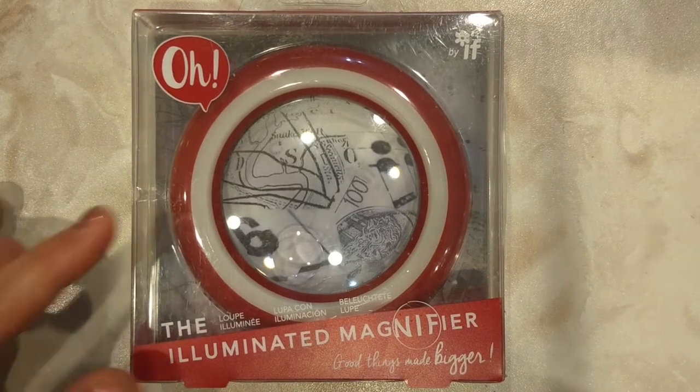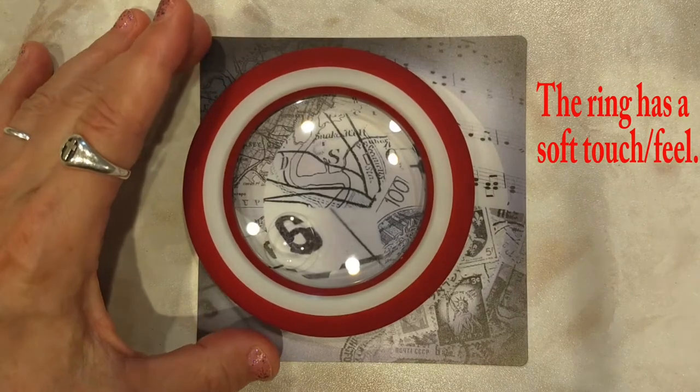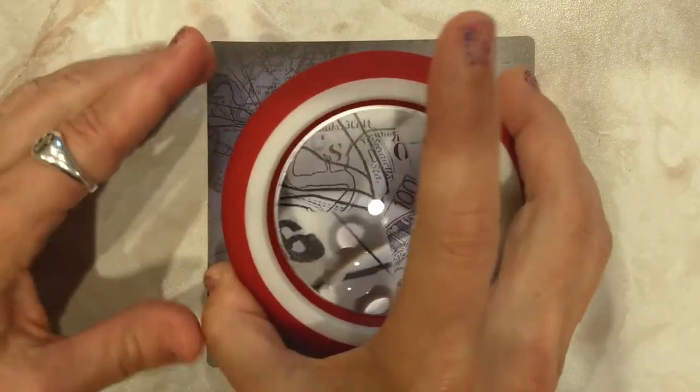Let's take a quick look at the O illuminated magnifier. I picked it up really because it was just so cute. It's just a magnification ring that lights up.